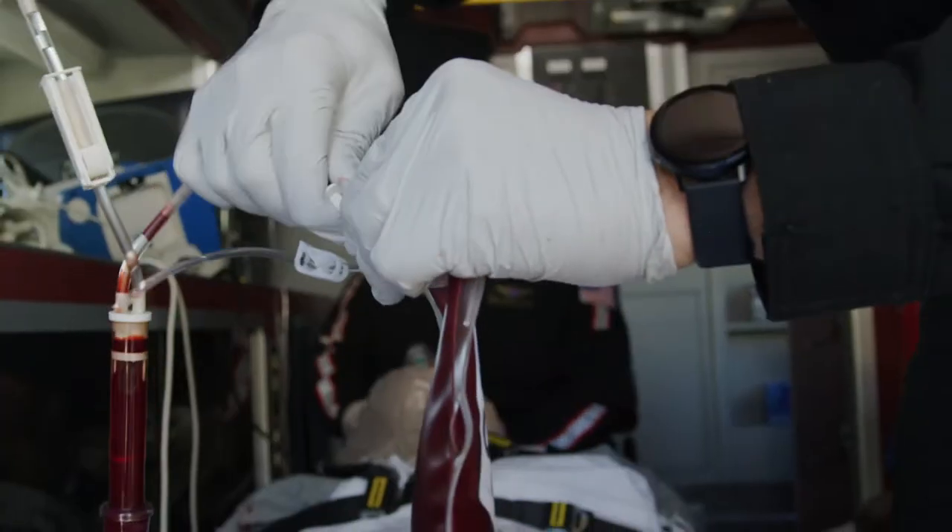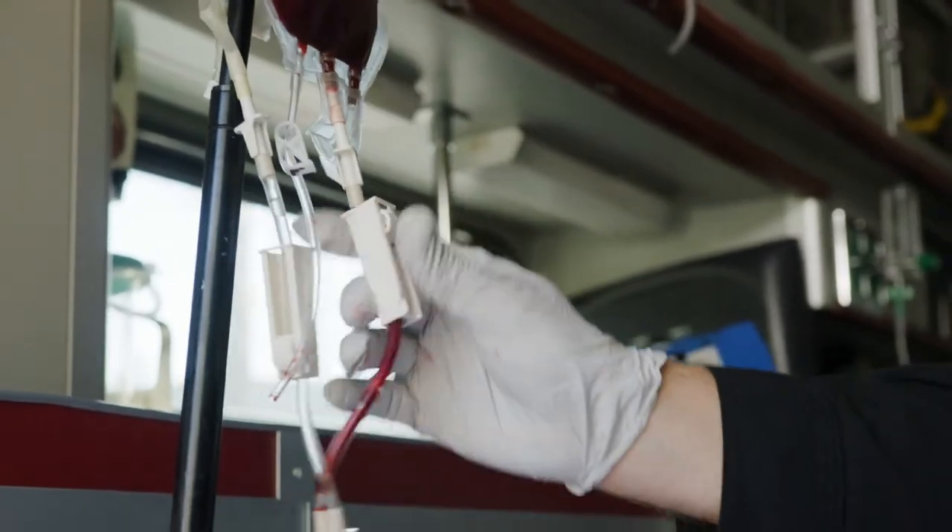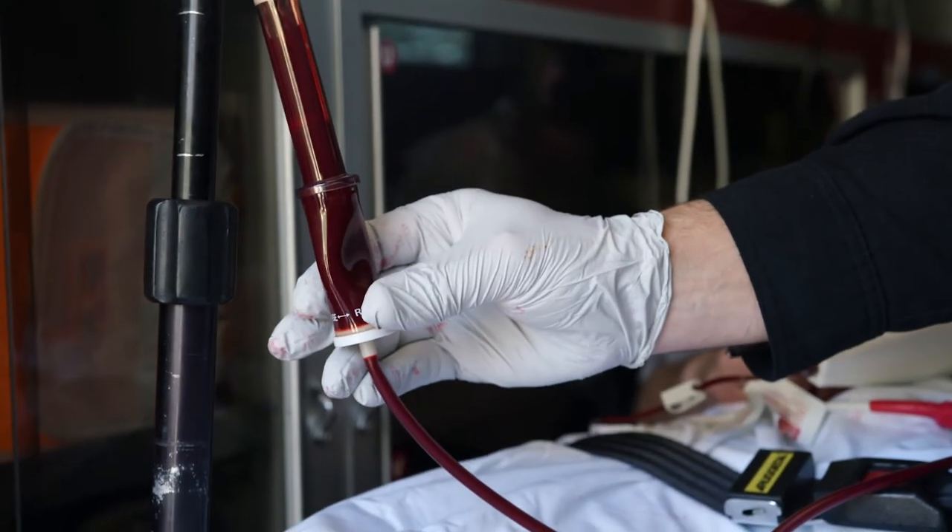Close the clamp. If an additional bag is needed, connect the next unit and open the clamp. Squeeze the air check to reprime and continue infusing.